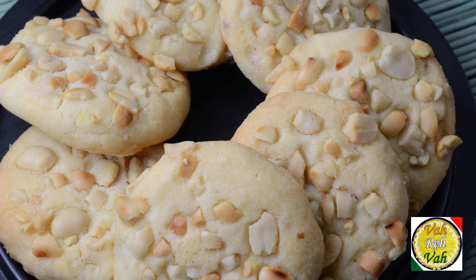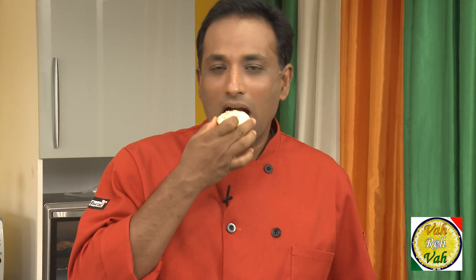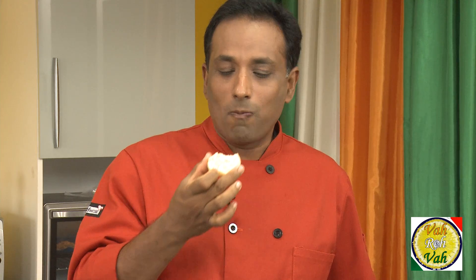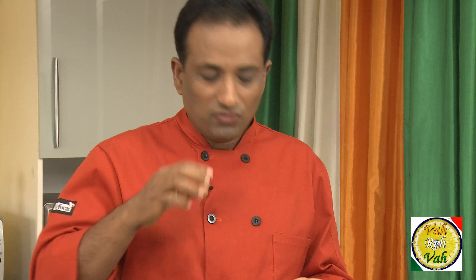Dear friends, whether you like to put peanut butter between slices of bread or add it into these cookies, they will turn out fantastic. These are super, super perfect — wow! If you don't have peanut butter at home, you can put some peanuts in the blender, make a paste, and use that instead. You will still get these awesome cookies!